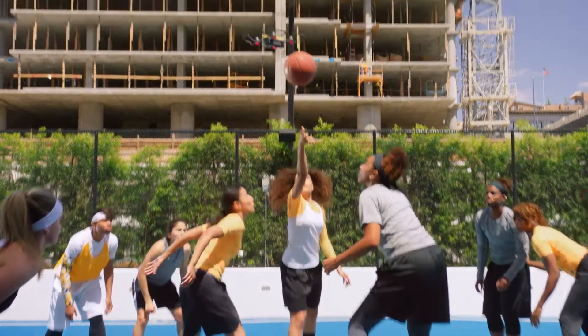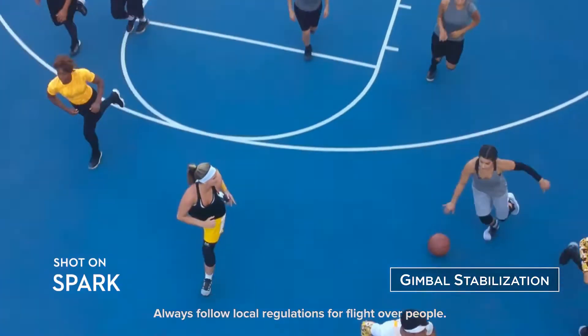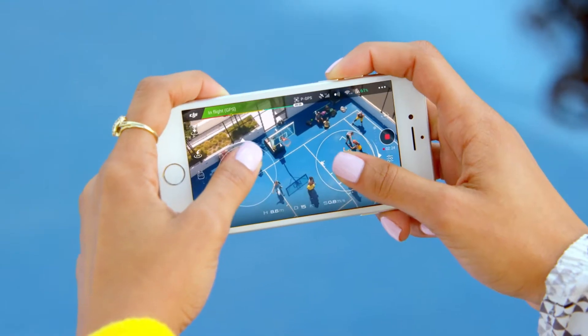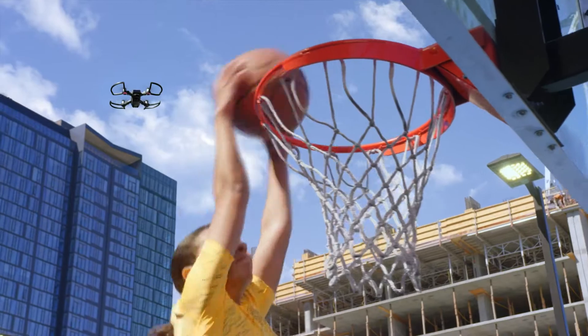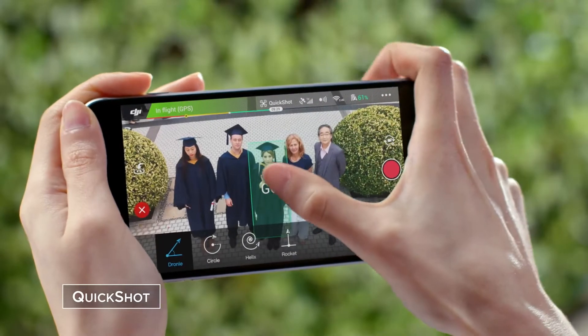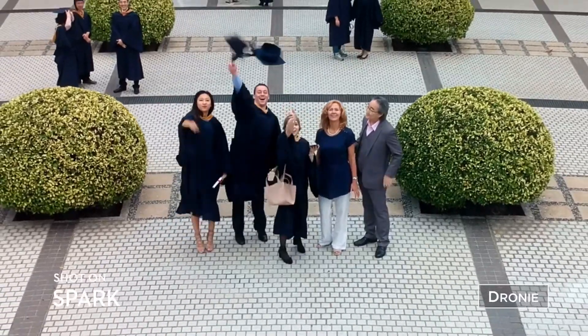Think you've got smooth moves? Spark's footage is smoother — it takes the shake out of your shot so you look like a pro. Not feeling the control sticks? Perform preset flight maneuvers with a single click and get those epic shots.